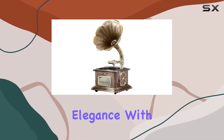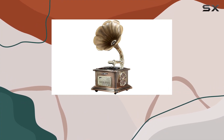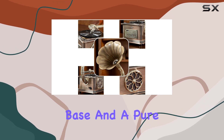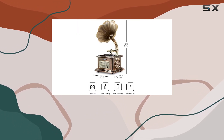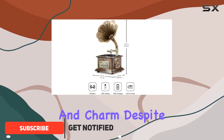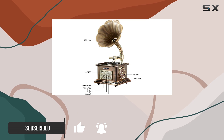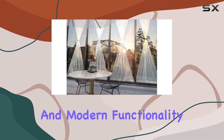Step into a world of timeless elegance with the MEGL Mini Gramophone Bluetooth Speaker. Crafted with a high-quality aluminum alloy base and a pure copper horn, this speaker exudes sophistication and charm. Despite its vintage gramophone appearance, it's important to note that it doesn't play records. Instead, it offers a unique blend of aesthetics and modern functionality.